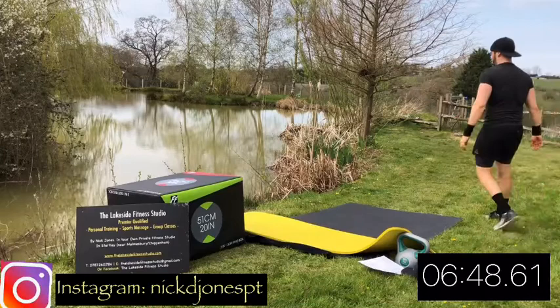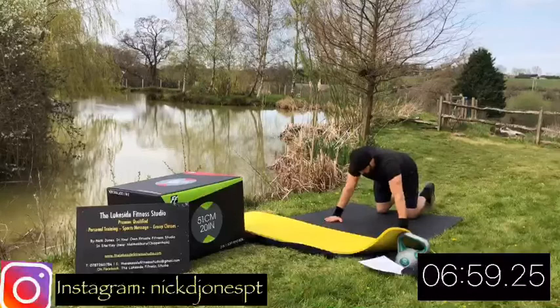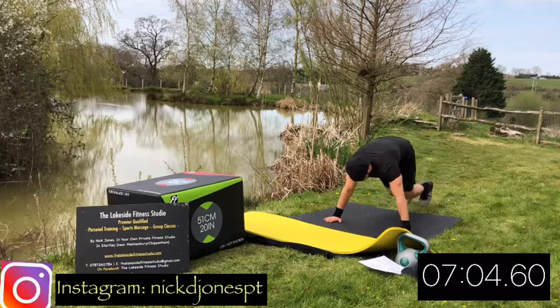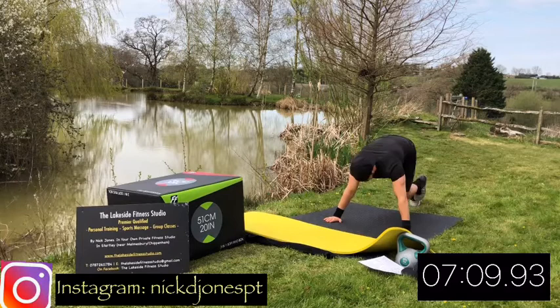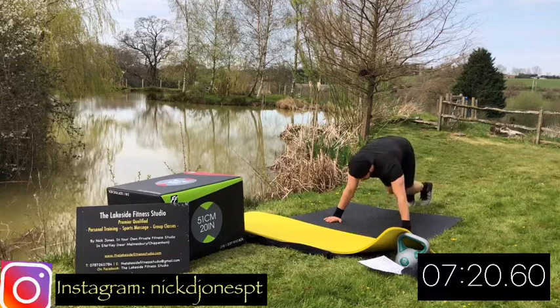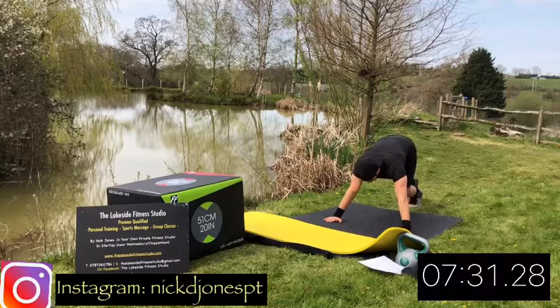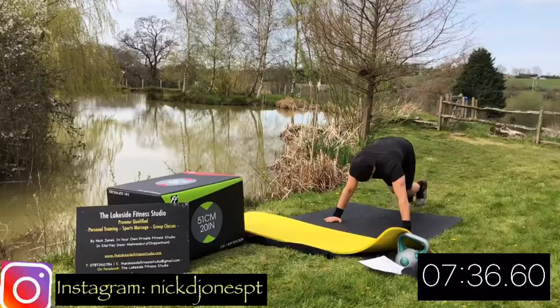Next up, we're going to get that heart rate up as high as we can with some mountain climbers. You're going to go down into press-up position, then do a high knee sprint from there. To make it as hard as possible, go as fast as you can with only light touches at the back as if you are doing a high knee sprint. Or feel free to slow it down a little bit if you are struggling and kind of step it out. Go as fast as you can and try and get as many steps in the time as you can, whilst keeping the hips and shoulders in a nice straight line.